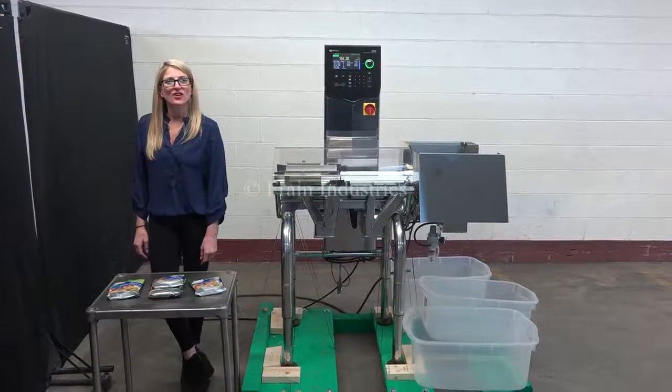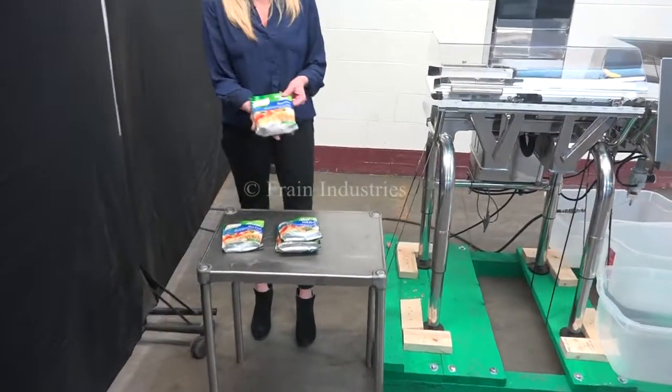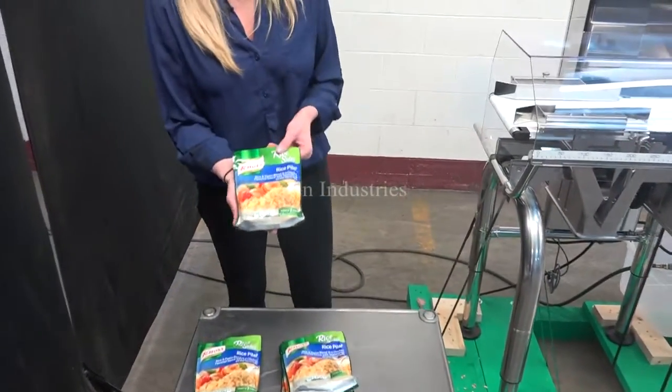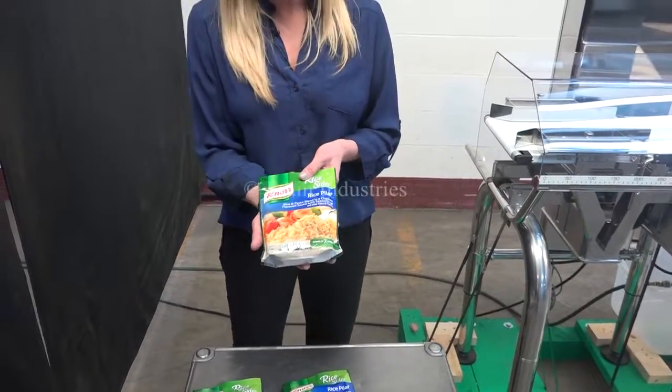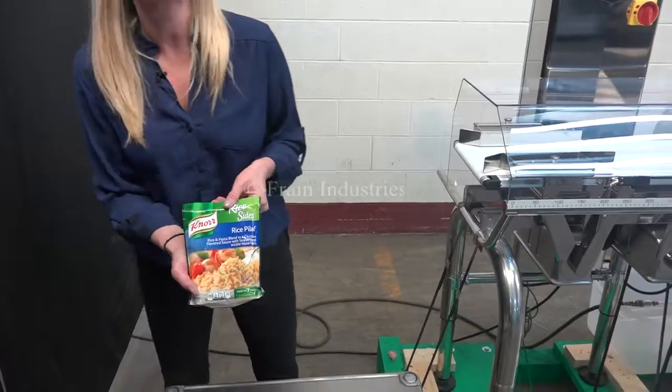The voltage is currently set to single phase, 120 volts. Today we'll be running through these packets of rice, and the target weight is 163 grams. We've set up the checkweigher to reject anything 3 grams above the target weight or 3 grams below the target weight.